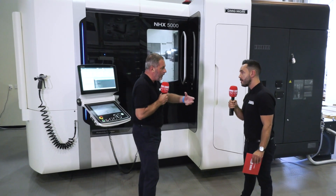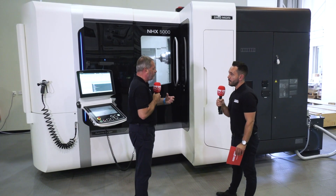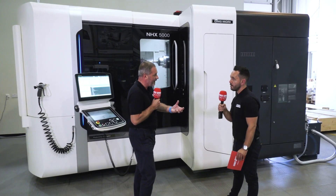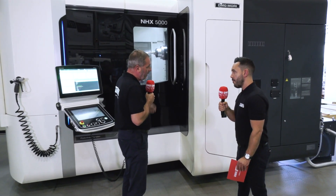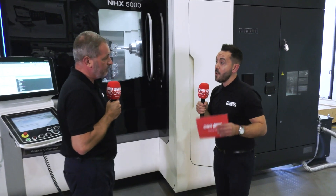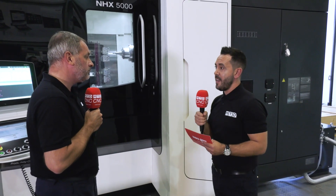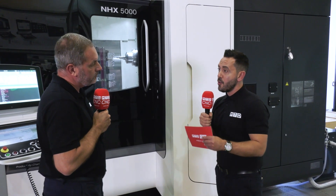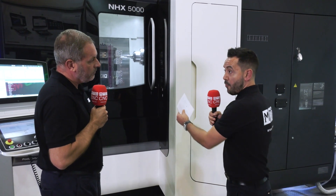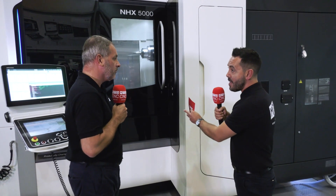From your point of view, where would this actually fit into industry? Is it for companies that are really churning out the same product on a regular basis, or companies that want to change that tombstone with different parts? I think it lends itself, in my opinion, to both. You do see horizontal machines in high-volume environments, but that's not to say that you can also do small batches — high mix, low volume — because they are capable of that.